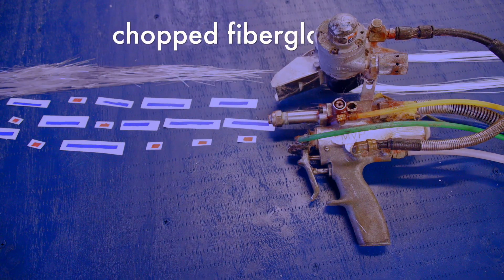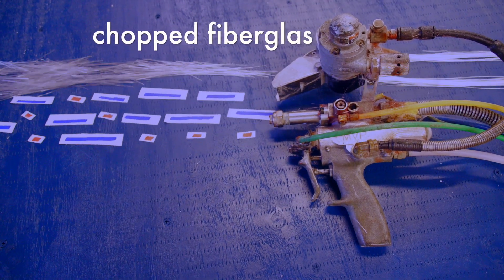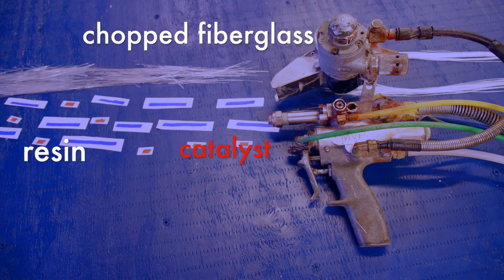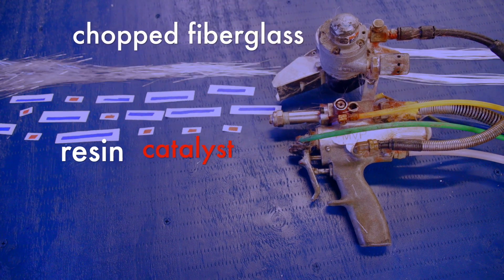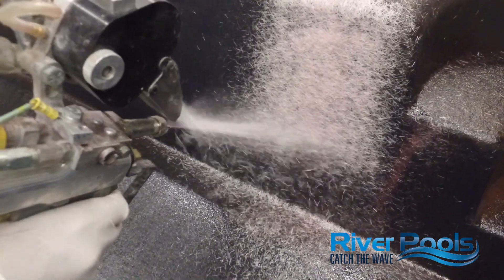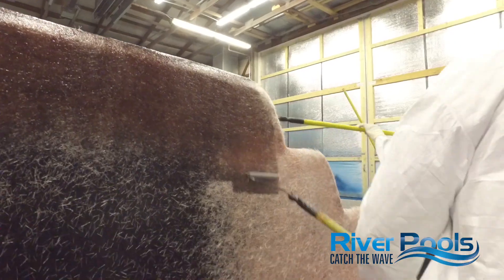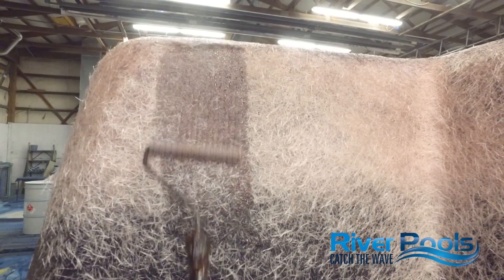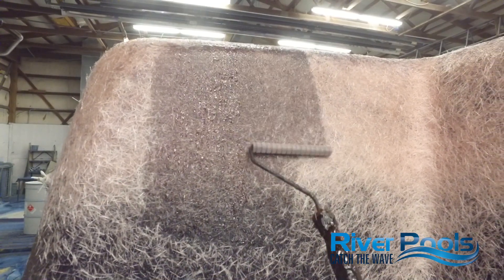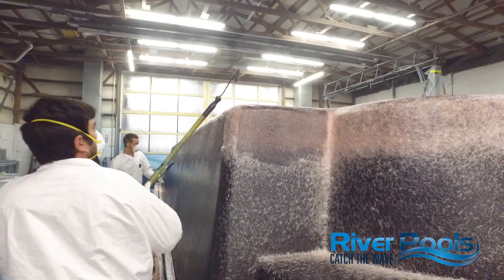The chop gun brings in the fiberglass strand roving across the top, and the cutter head chops it into short sections. Simultaneously, the catalyst and the polyester resin are mixed. All three materials are brought together in the air just before it hits your pool. At this point, the chopped fiberglass is rolled out to ensure that all of the fiberglass material has been saturated with the polyester resin. We also want to eliminate bubbles at this stage.